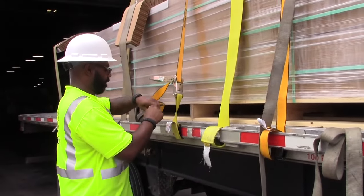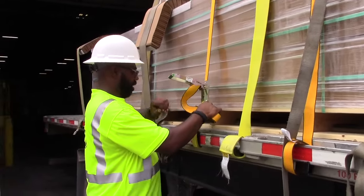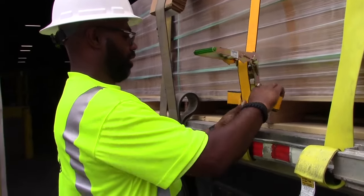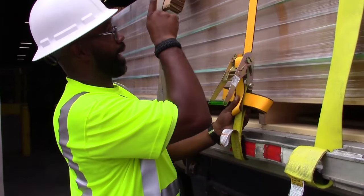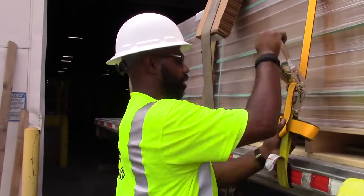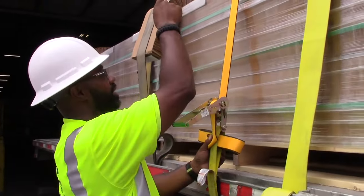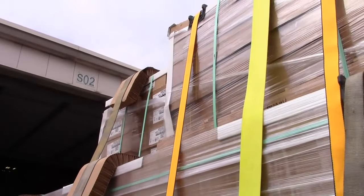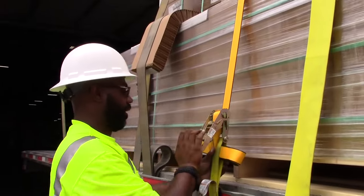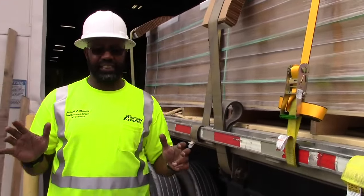Turn your strap around. Come in from the inside, hold it, bring it down. Then get it started. Now you must pay attention to what's going on up there because you don't want to crush it — see how it's coming into the product. You just want to get it snug enough to keep it holding in there, then lock it. You cannot over-tighten these straps.